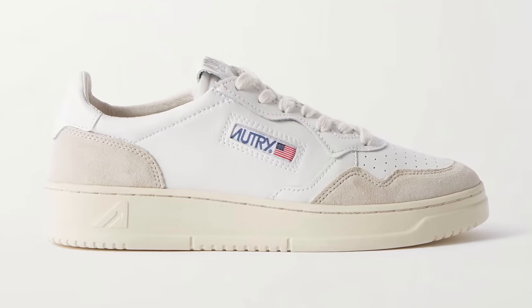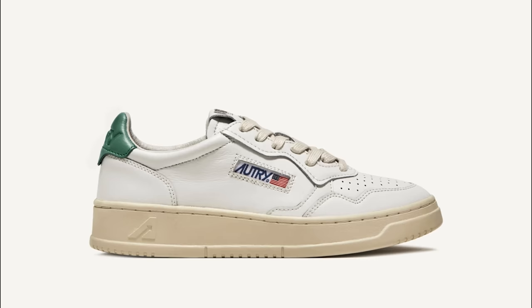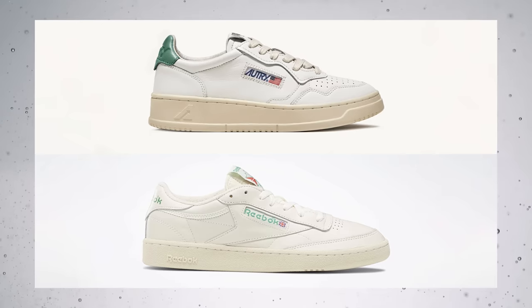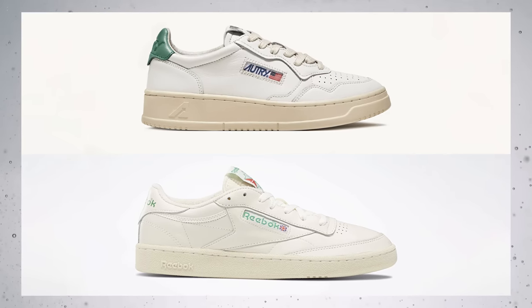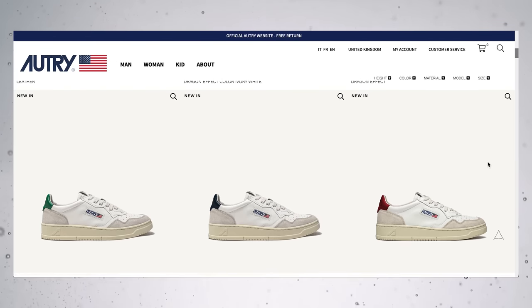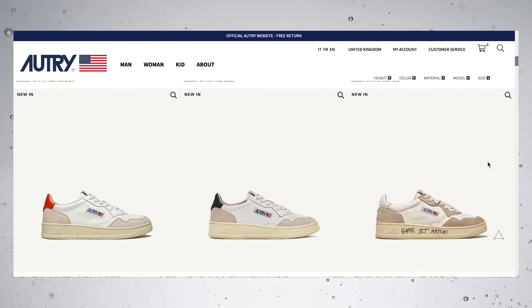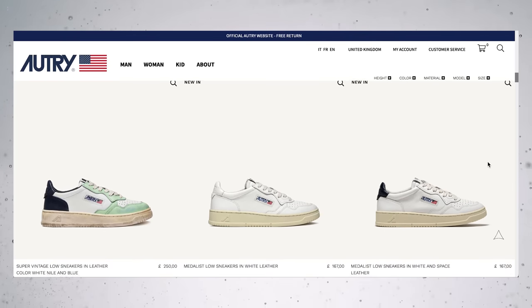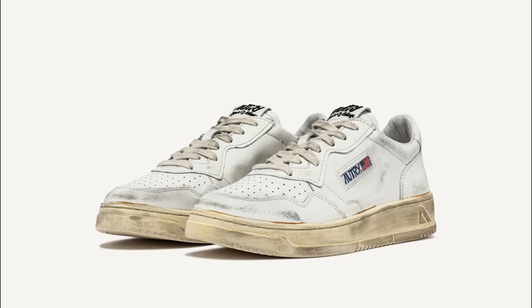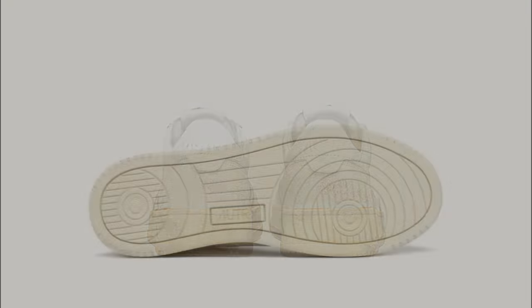The next sneaker is the Medalist Low from the brand Autry. This brand isn't hugely well known, but they're definitely gaining traction right now. This shoe definitely gives me Reebok Club C vibes, but they were made around the same time, so I don't think one copied the other. They definitely look more premium than the Club C's, and the price tag does reflect that. This sneaker comes in a load of different colourways, a load of different white colourways, loads of different textures and materials — so you're spoiled for choice. Some of them look like they've been dragged across hot tarmac and through a hedge, so if you don't want that, I'd probably avoid those.